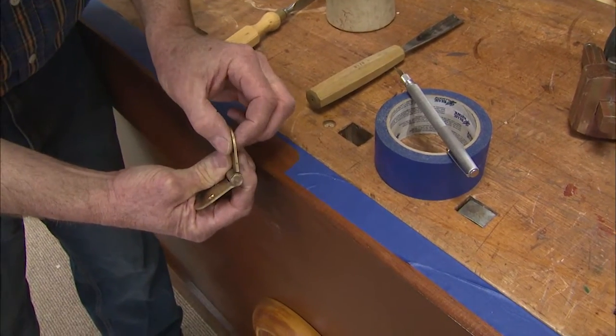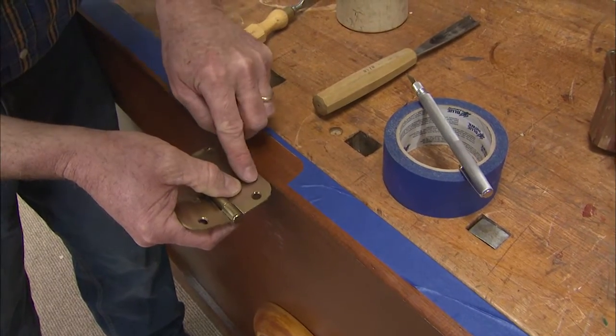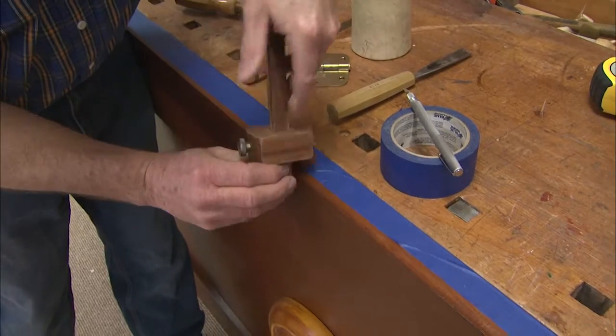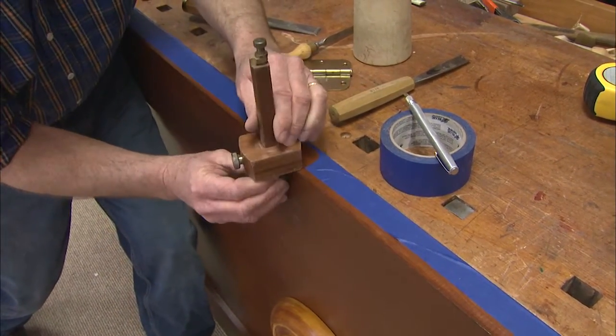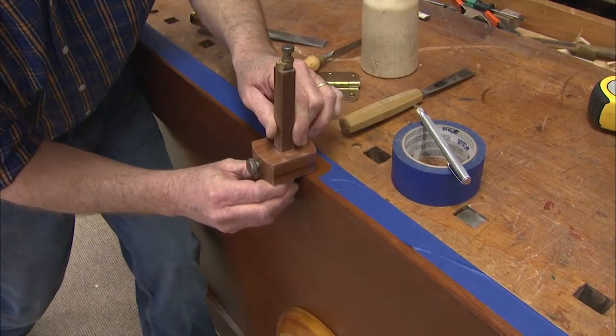The key thing is the thickness of that hinge — you do not want to create a mortise deeper than the thickness of the hinge. To that end, I set up a marking gauge and scribe a line. If you make it deeper than this line that I'm putting on that edge, then the door is going to jam.